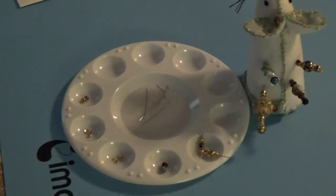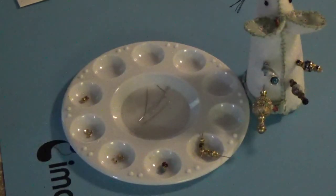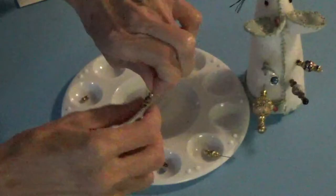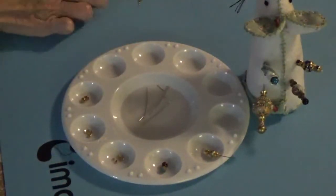Hi, Debbie here with another project for BB Crafts. What I'm going to be doing today is I need to make some little charms, some little dangle charms. They look kind of like — let me show you what I'm talking about. They're going to look like this.